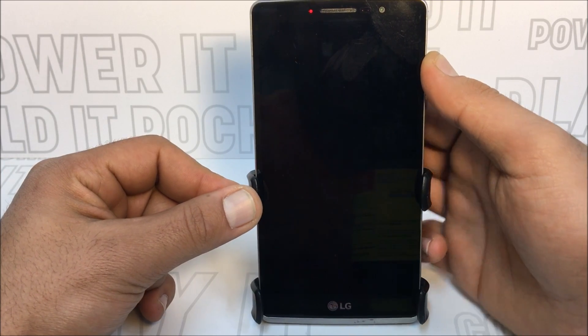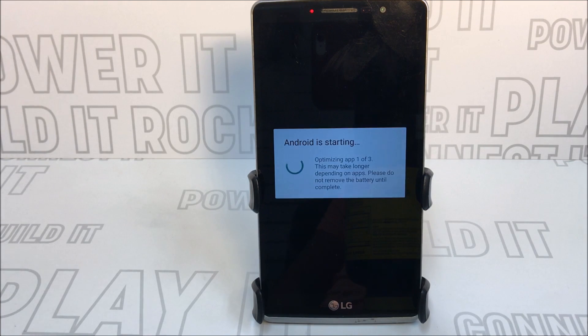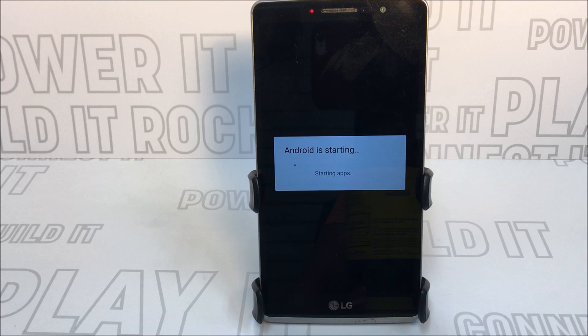Because we want to remove the Google account off the phone, you want to make sure you factory reset the phone again for this method to work. Now I'm just waiting for the device to come back up. The factory reset doesn't take long because it's only going to optimize up to three apps.